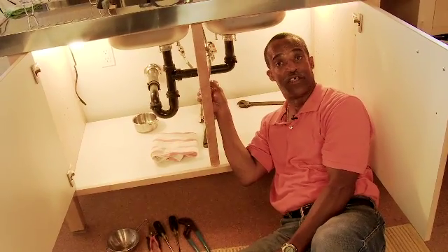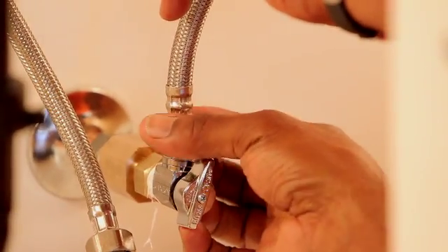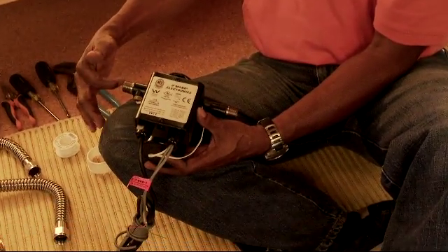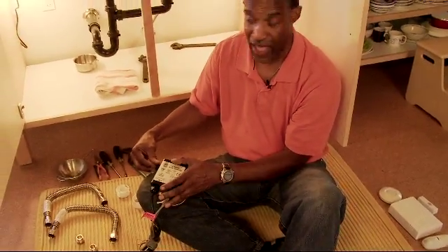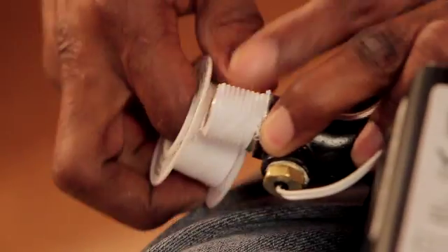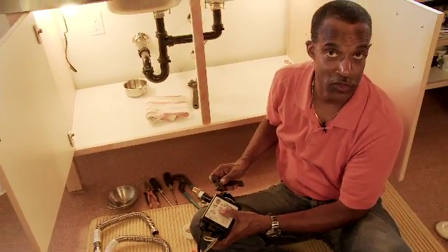After applying the Teflon tape and putting the angle stop in place, we reattach the braided lines which supplies the hot and cold water to the faucet. After putting the angle stops on the new tees, we take our pump, put Teflon tape around the ends, and also apply our adapters from a half inch to three quarter. We take our half inch to three quarter adapters and apply them to each side of the pump — the inlet and the outlet — and tighten securely to make sure there are no water leaks.